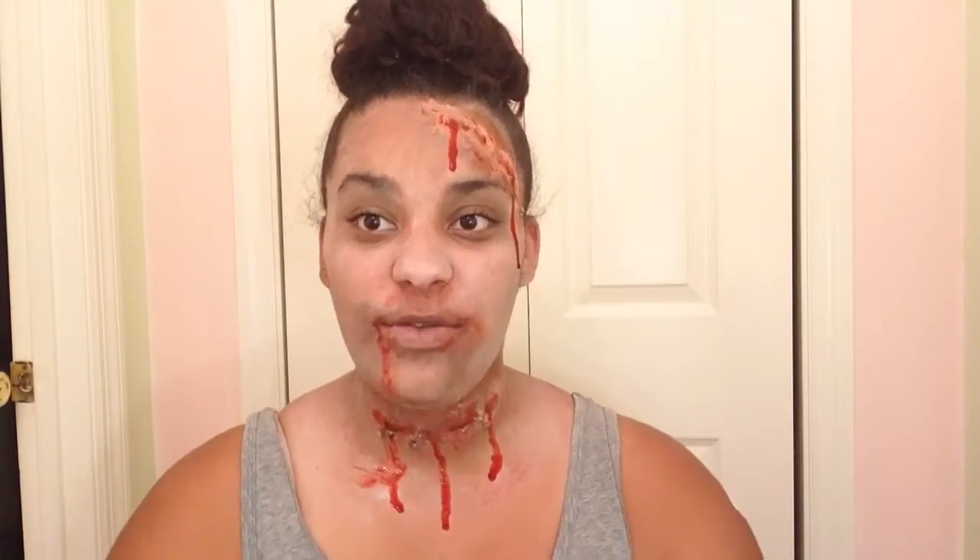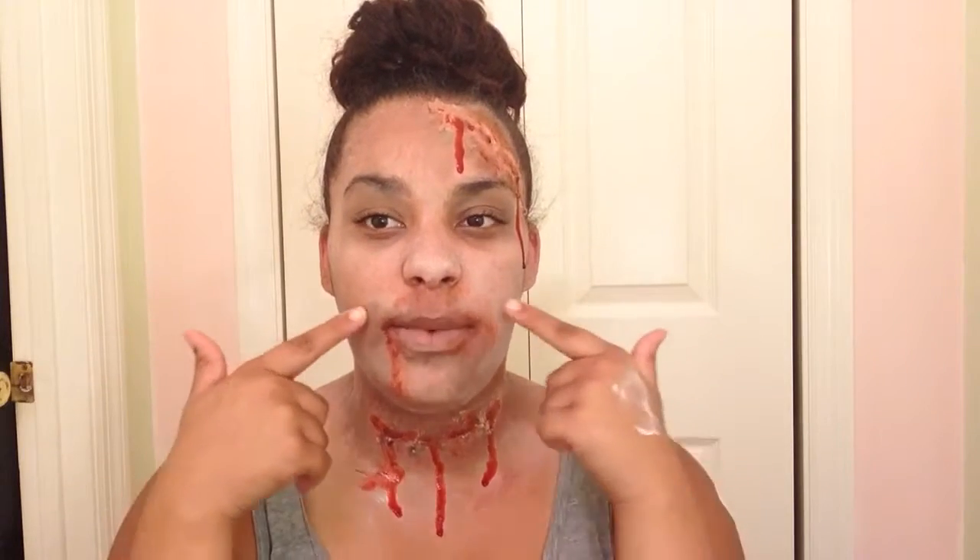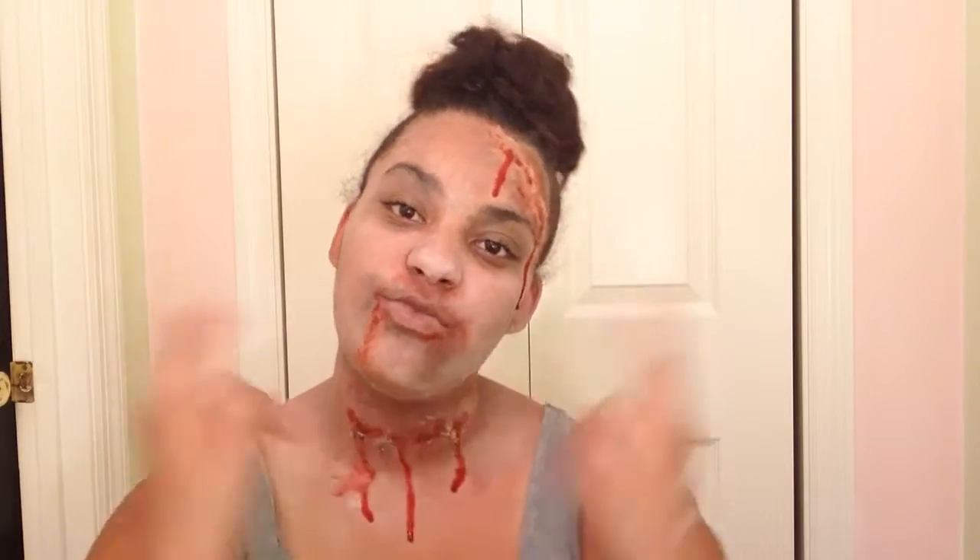That is it for this makeup look! I really hope you guys enjoyed. There are many different ways you can do this by putting the cuts in different areas — I put mine on my throat and one on my head and made my mouth bloody. That's pretty much it, I hope you guys enjoyed and I'll see you guys next time.